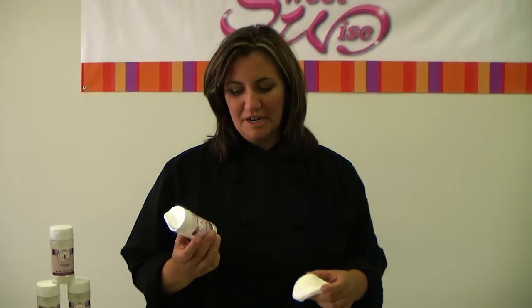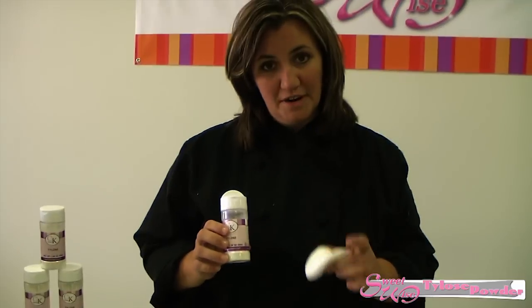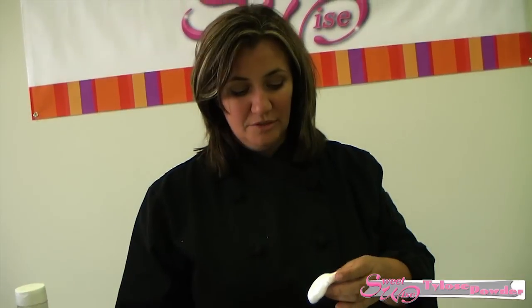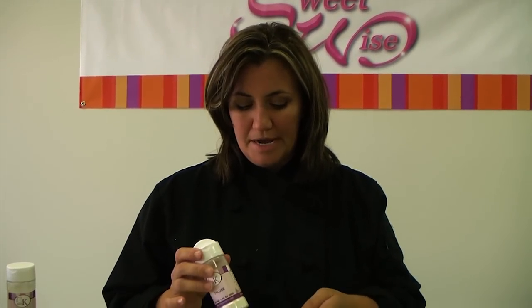Hello, I want to introduce you to a product called Tylose powder. Basically what this does is it turns your fondant into gum paste — fondant plus Tylose equals gum paste. There's an easy formula: it's about 12 ounces of fondant to two teaspoons of Tylose powder, which some people also know as CMC.